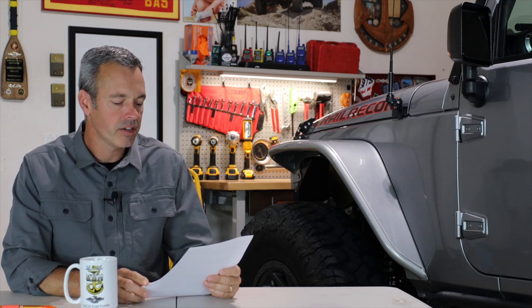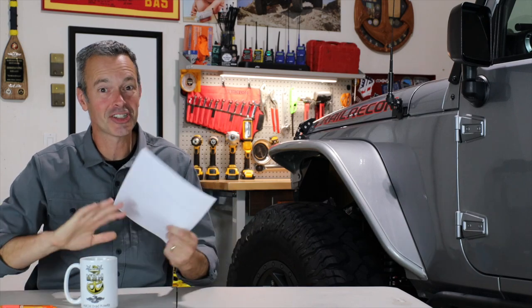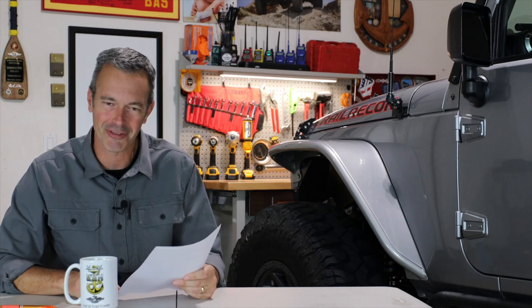Ralphs asks: if money wasn't a factor, what would be your dream build for your Gladiator? I already alluded to it — take that AEV Outpost camper and throw that on the back of my Gladiator, throw some Dana 60s underneath with some 40-inch tires, and a Hellcat motor. Money is no object, you said — that would be an awesome, awesome off-road vehicle.